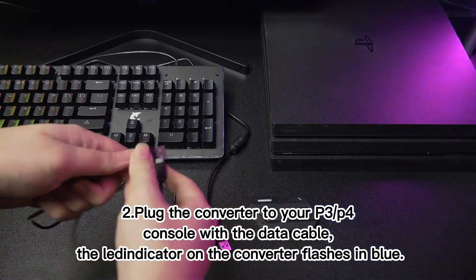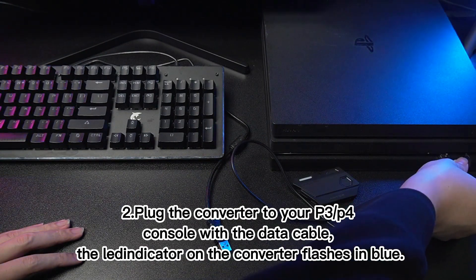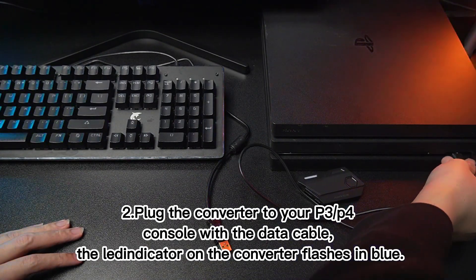Step 2: Plug the converter to your PS3 or PS4 console with the data cable. The LED indicator on the converter flashes in blue.